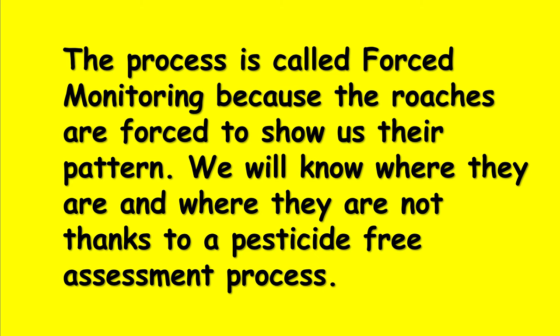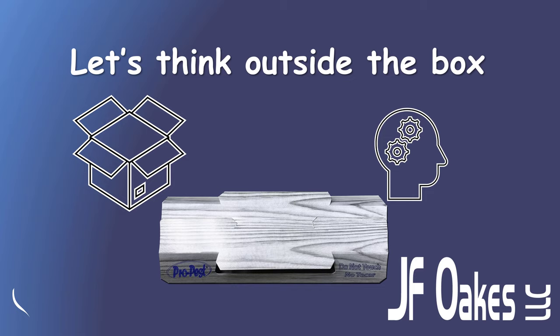That forced monitoring process I mentioned is because what we're doing is forcing the insects to show us their pattern. We will know where they are and where they are not, thanks to a pesticide-free assessment process. And frankly, the ProPest RTU insect trap is key to this process working properly.